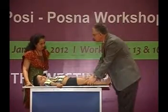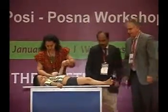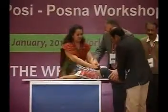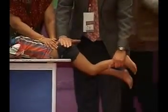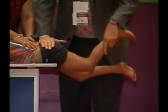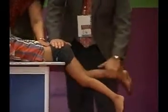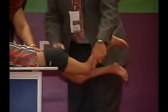Let's do the prone hip extension test, bringing him down to the end of the table — the Staheli type of test. We'll do the right hip. Holding the pelvis, you can see the flexion contracture: around 15 to 20 degrees he kind of blocks and then moves the whole pelvis up. On the left side he comes up almost to neutral. It's a nice helpful test, especially for cerebral palsy, but it even helps for a little synovitis of the hip like this patient has.